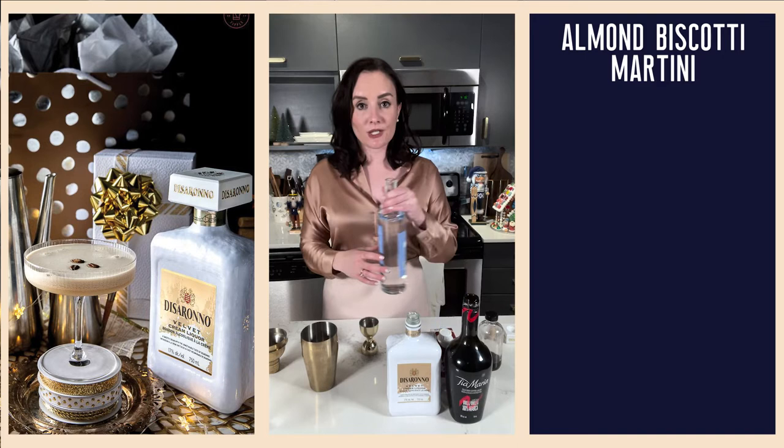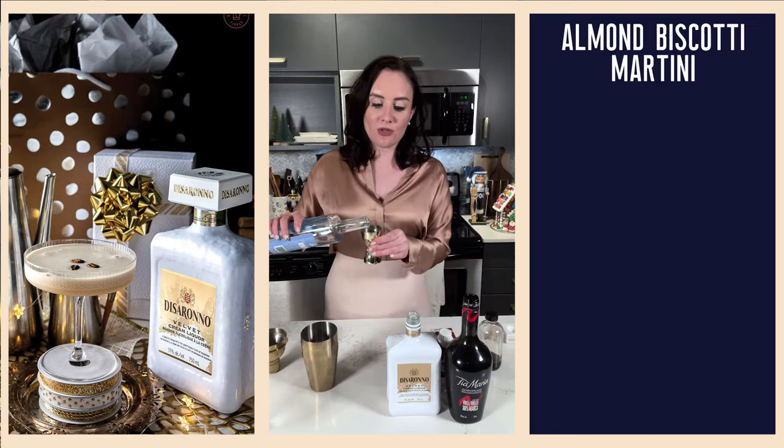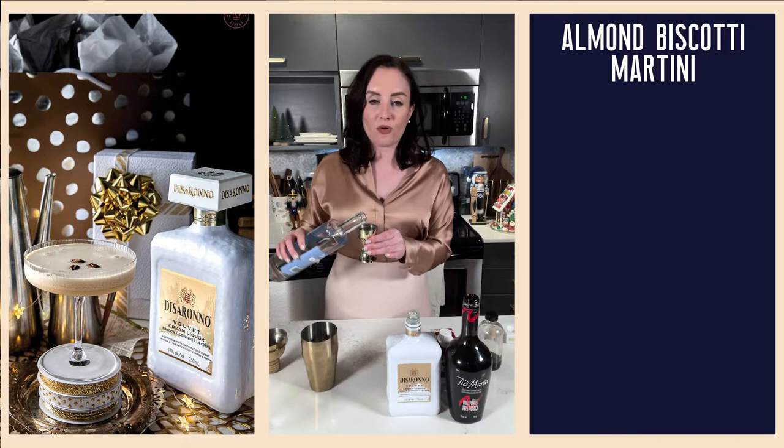And if you haven't done so yet, make sure you head over to today's post where I am co-hosting a giveaway with Disaronno for an espresso machine, so that you can have espresso to make your almond biscotti martini, or a little cup in the morning — whatever you want.